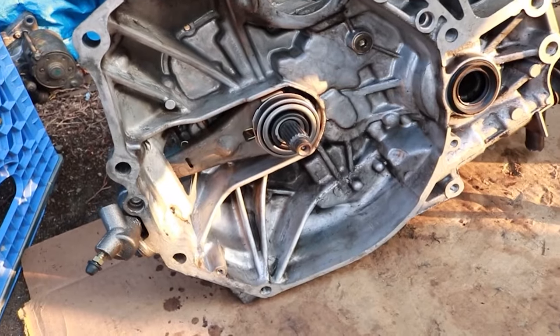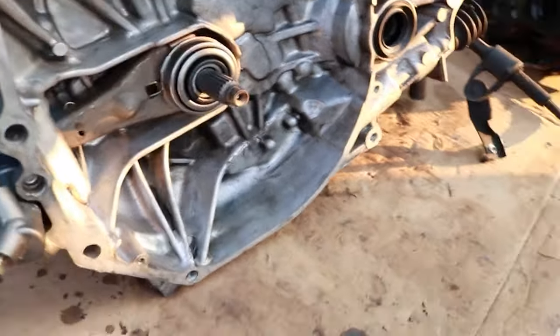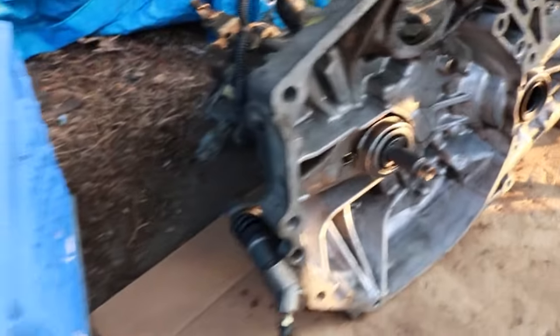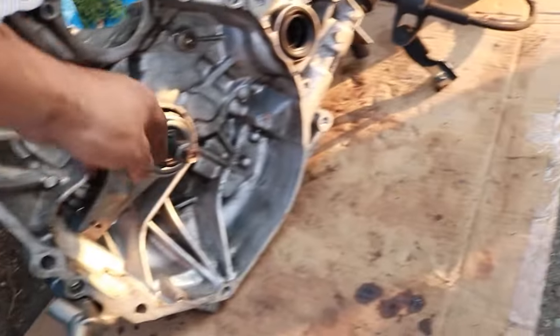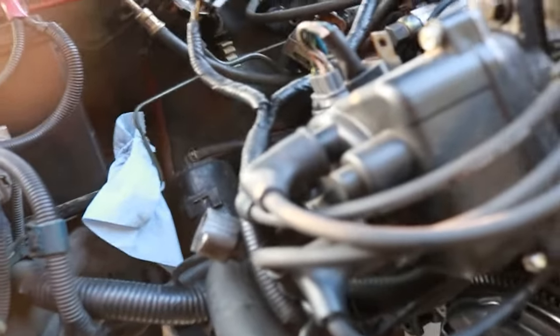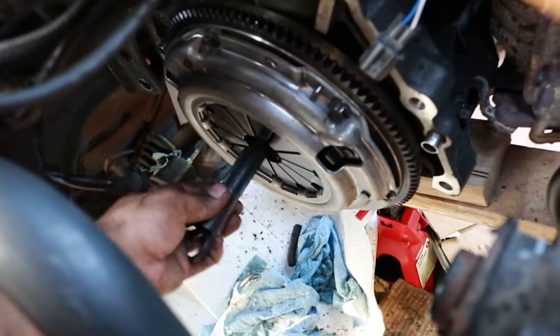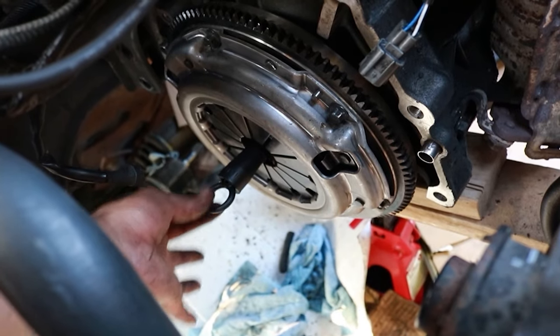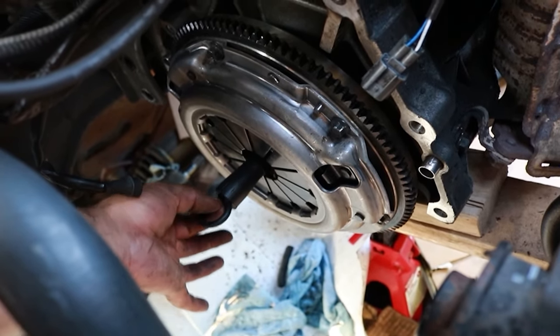Now we've got the fork hooked up, the new master, and the new throw-out bearing. There's a spring for the throw-out fork that I forgot to mention in the parts list. We've also got the new rubber nipple on top all set up. Everything is set up on this side — the clutch line set up, the clutch alignment tool slides out real easy. Everything is good to go.